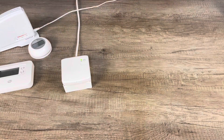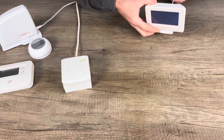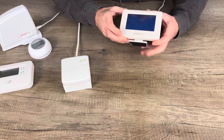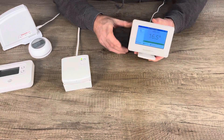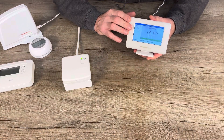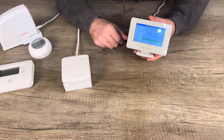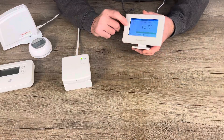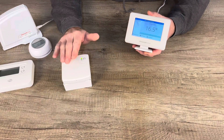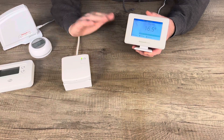Last but not least, we have the EVOHOME option. EVOHOME can be used as a simple replacement for a CM927. Everyone always thinks of EVOHOME as a very complex thermostat, but actually it's a very simple upgrade for a CMS927. The EVOHOME controller can be paired to an existing BDR91.